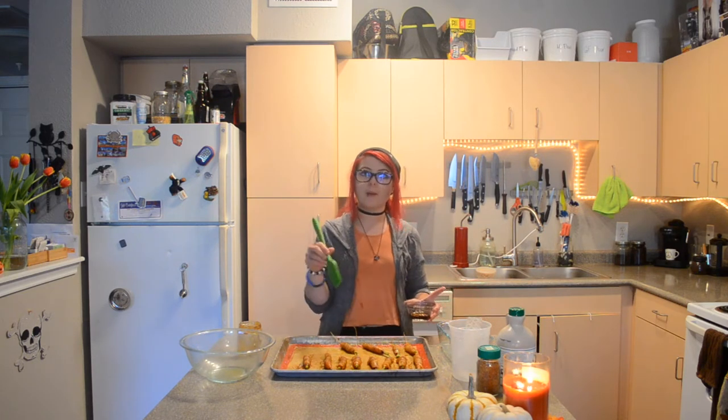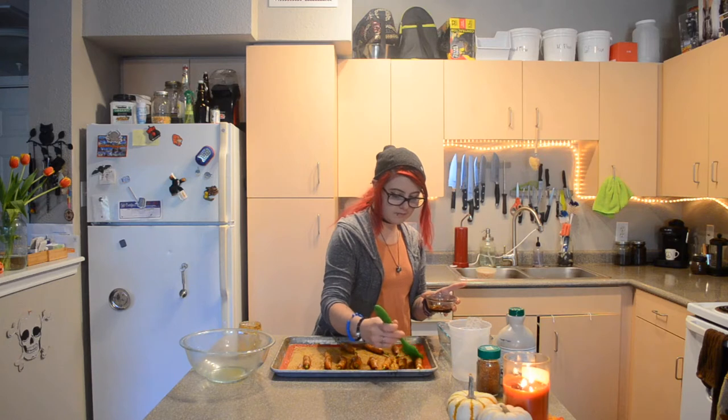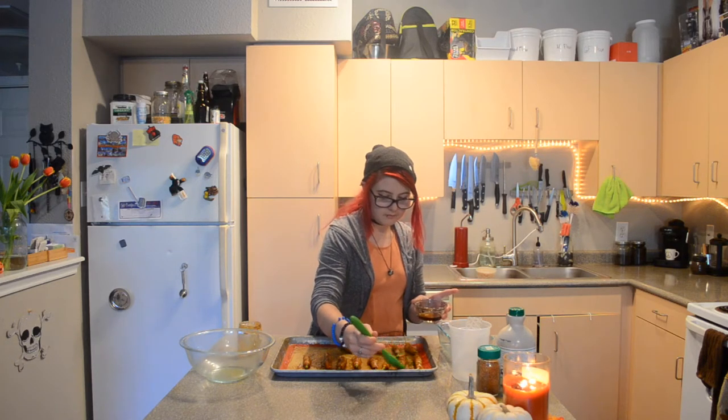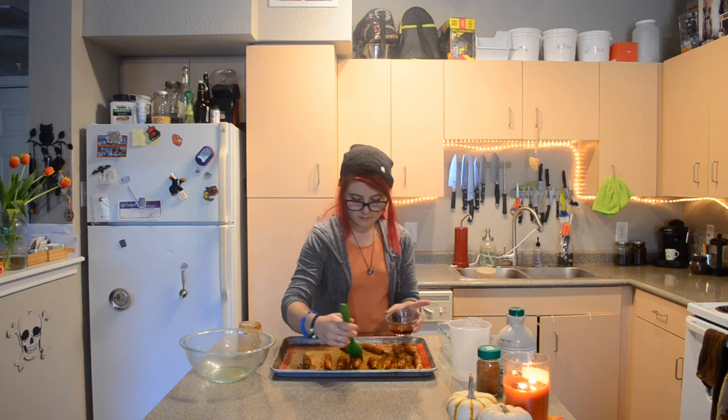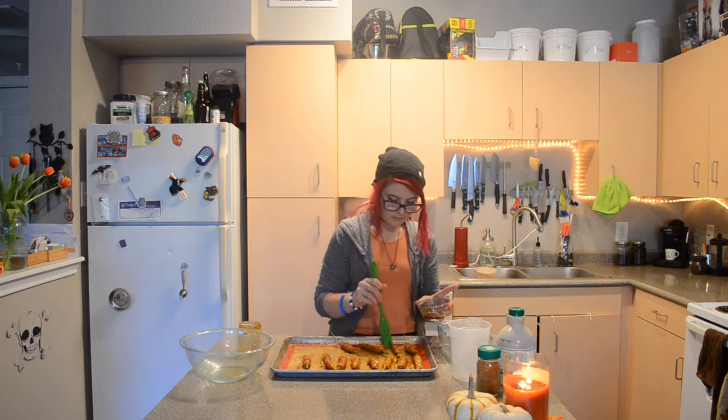The last thing I'm going to do before I pop these in the oven is brush them with maple syrup. I'm going to pop these in the oven and I'll show you what they look like when they come out.